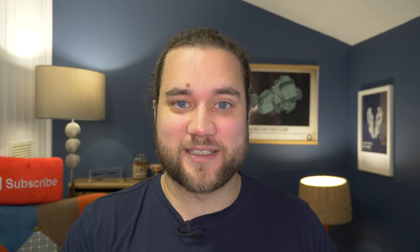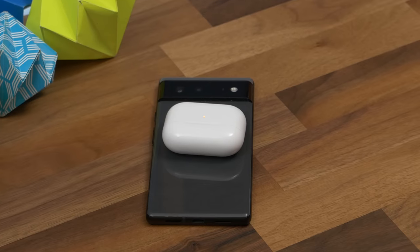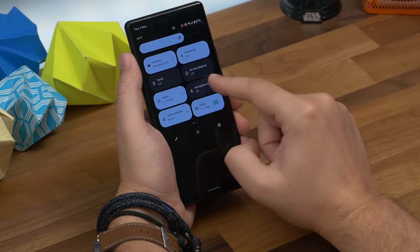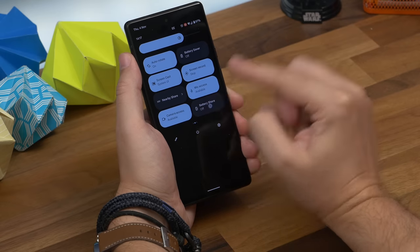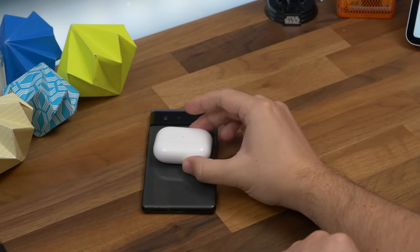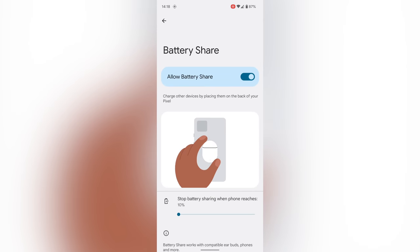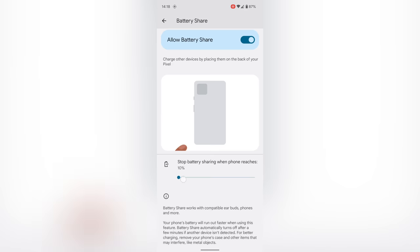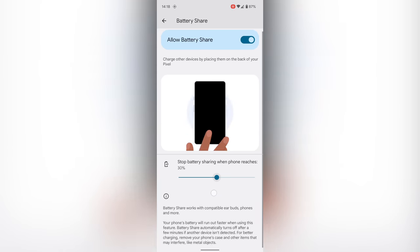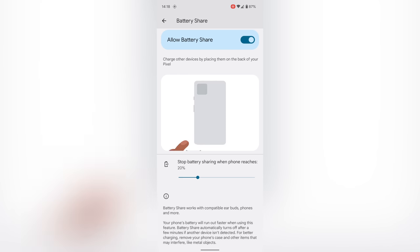Number six is reverse wireless charging. The Pixel's reverse wireless charging feature is called Battery Share, and it lets you charge compatible devices wirelessly from the back of your phone. Drop down the quick settings shade and tap the Battery Share option, then turn your phone over and place your wireless charging-compatible product on the back. If you long press the Battery Share icon you'll get to the main Battery Share settings, where there's a slider to set a limit for when to stop charging — just in case it drains your battery. Adjust the slider to a comfortable level; the default is just 10%.